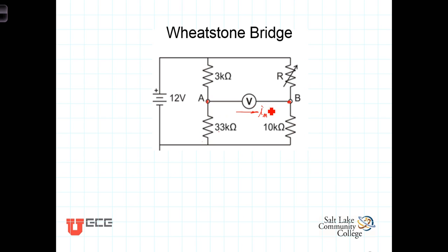If there's no current flowing through the meter, that tells us that the current flowing through the 3K ohm resistor — none of it goes into the meter — so whatever flowed through the 3K ohm resistor will also be flowing through the 33K ohm resistor. Because the current is the same in those two, we know that those two resistances are in series with each other.